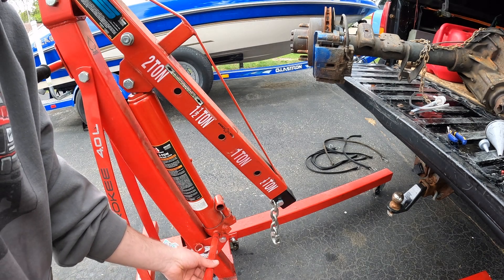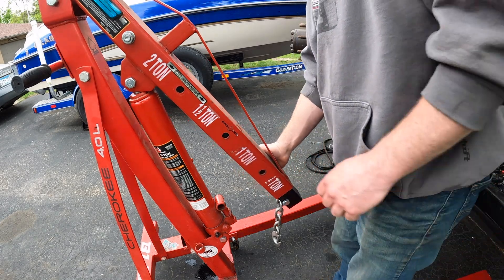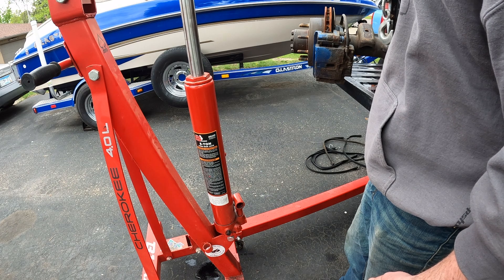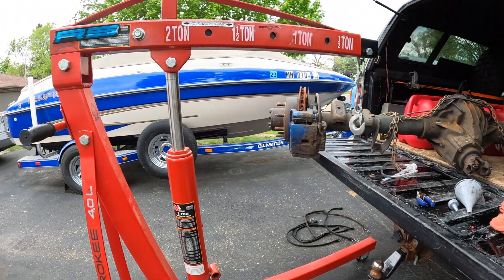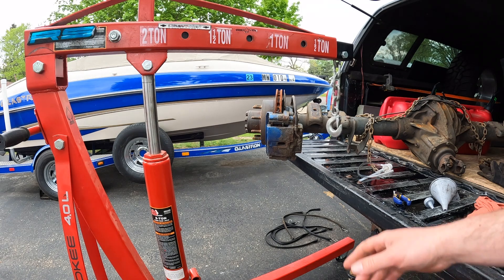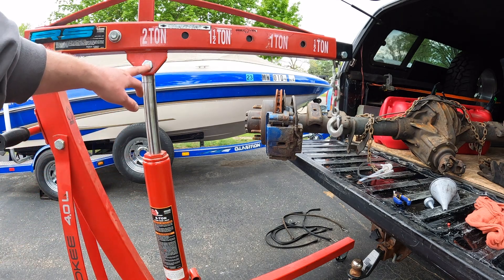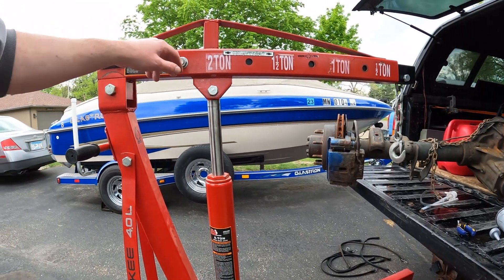Here's a trick I learned: instead of pumping it like crazy, you can just lift it and hold it for a little bit. Voila — it's up. You can get it to the spot you need just by lifting and holding for a few seconds, then pump your final distance. You don't have to pump it all the way from the bottom. Another tip: do not make these bolts too tight — they need to be able to pivot. And your adjuster here, always keep that just hand tight.